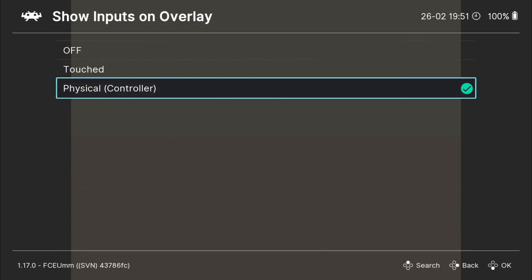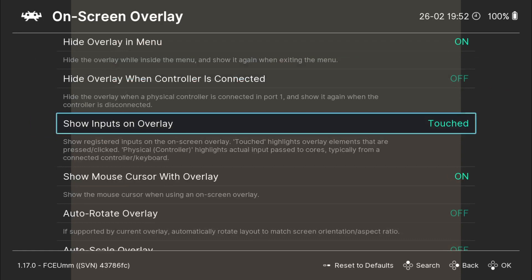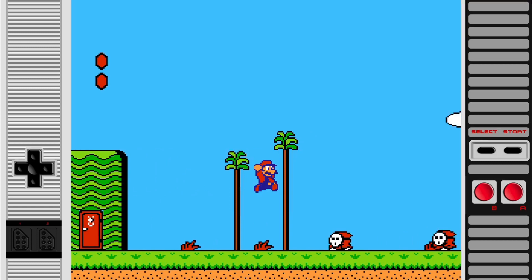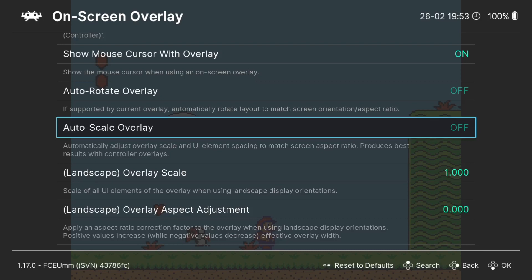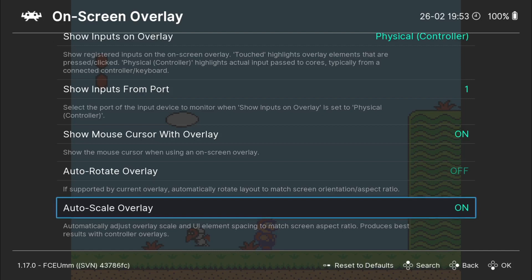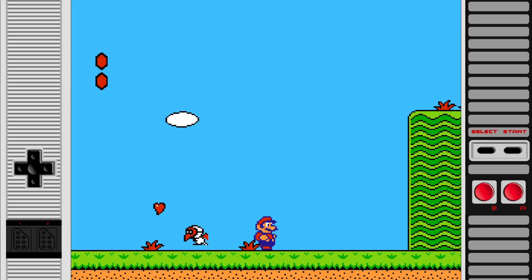Other things we can do by going to on-screen overlay: if we just go down to show inputs on overlay, this one's currently on physical controller — we can either turn this off or maybe put touch. If I come back out and go back into the game, the buttons on the overlays aren't pressing down when I'm pressing down on my controller. If we go further down in the on-screen overlay menu, you're going to come across auto-scale overlay. If I turn this on, it automatically matches the overlay with the screen size or rather the aspect ratio of the game — so this one's also very useful to apply.